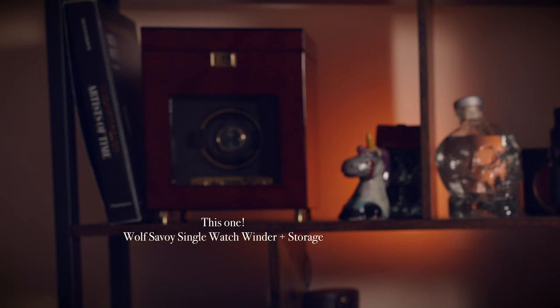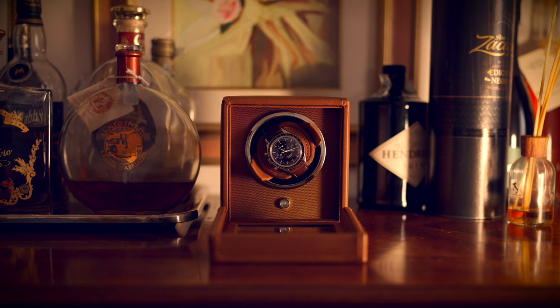This is not the first time I've made such a mistake. I already own a Wolf watch winder — I think it's the Savoy model. It's in the other studio, but it's a much bigger one made of wood that also hosts three other watches on top. Very cool looking, however it's very big. And I have a little project in mind, so I wanted a smaller one.